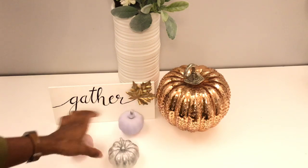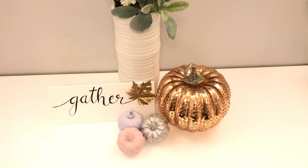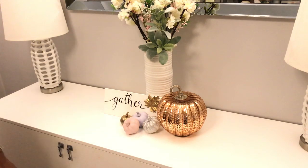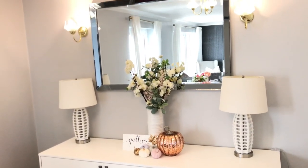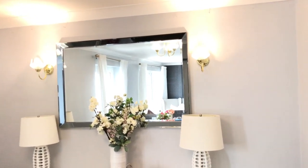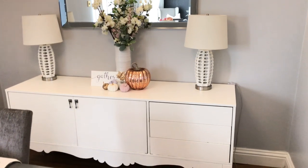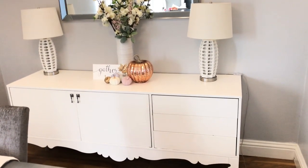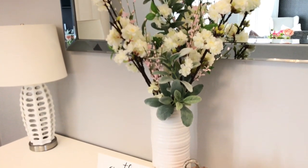This big pumpkin is from Home Sense — I got it last year — and I'm just going to add several different small pumpkins from the ones that I painted, which I showed you guys on Tuesday. It looks really simple and this is exactly how I want to decorate this space: very simple, very minimal, less fuss. I don't want to put too many things out — I just want to keep it really nice and simple.